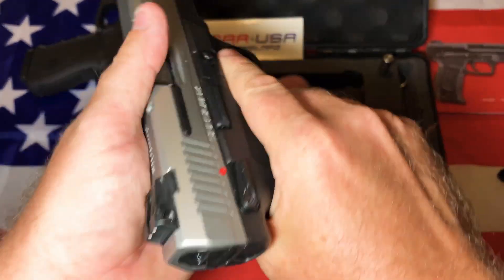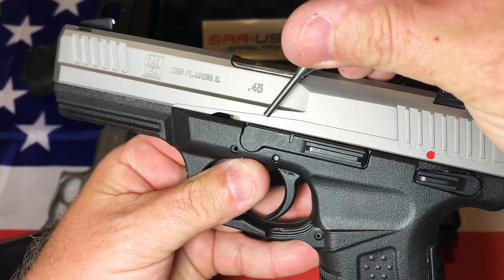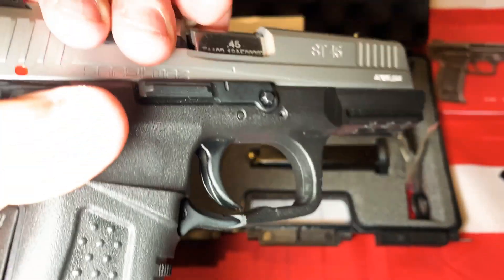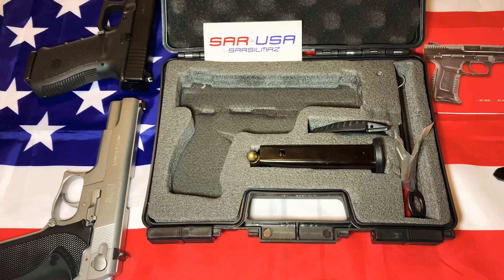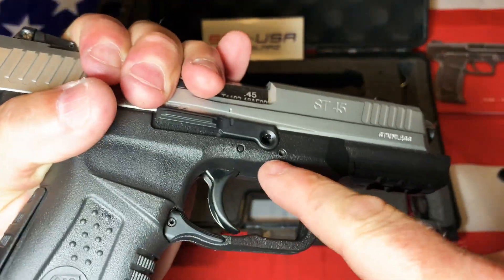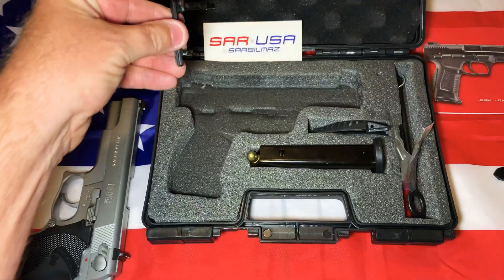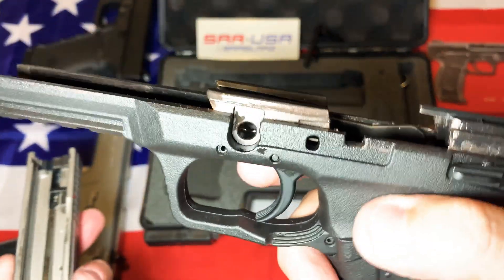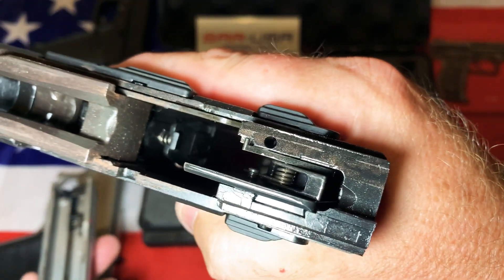Let's take this thing apart. You can see there's a notch right here on the frame. I'll turn it upside down and push this pin out. There we go — push that pin out, and then you can see this piece just kind of falls clear. Pull it out — it's pretty interesting, I don't have another pistol that looks quite like that piece. Pull the trigger and pull it apart. I've only cleaned it a little — it still has a lot of copper lube on it.